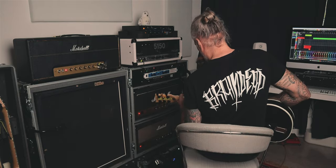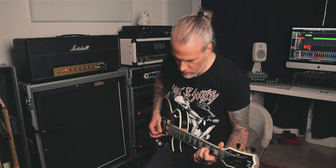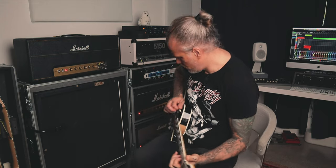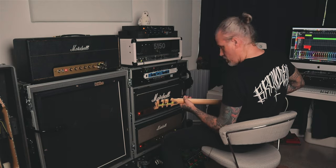Let's add a bit of chorus... chorus off.